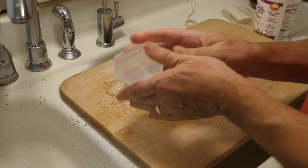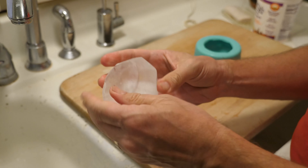Howdy folks. This week's video is going to be an update to last week's video where I made the giant clear ice diamond. That was a lot of fun, and we got some updates.